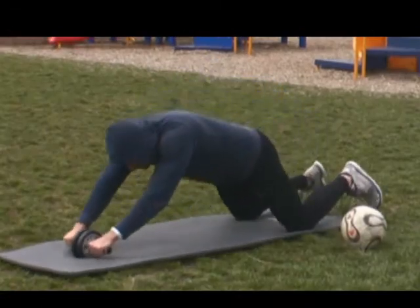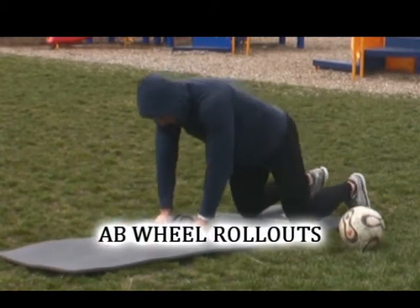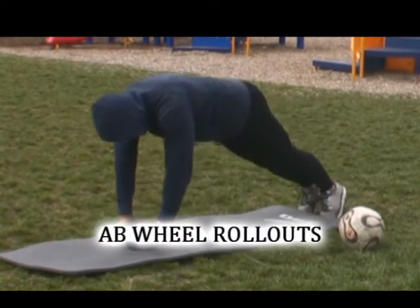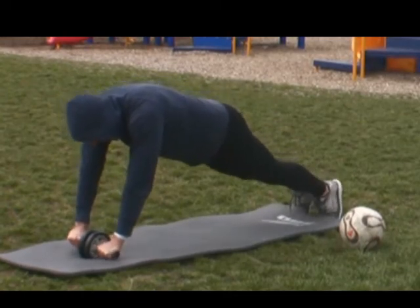Or if you have an ab wheel, do some ab wheel rollouts. One of the great things about having an ab wheel is you can work through any variation of your strength. You can stand on your feet and try to go out as far as possible before crashing out.